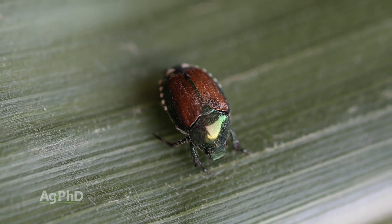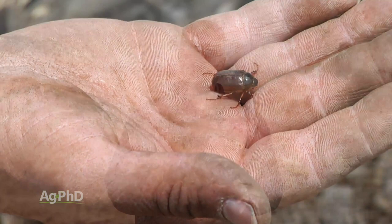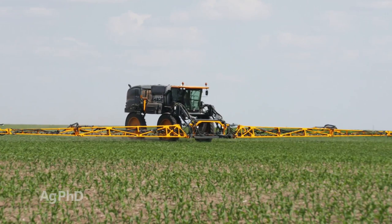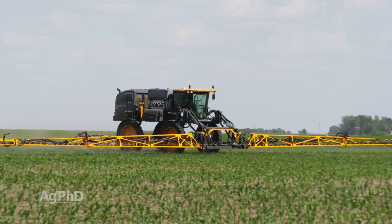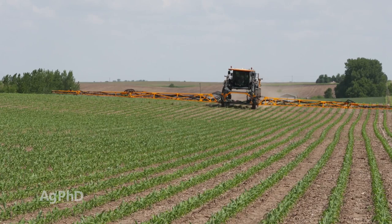When you see adults — Japanese beetles, June beetles, any type of big beetle — you've got to kill them. You can't be thinking about economic thresholds. You see beetles out there, you go kill them. They're usually going to be near shelter belts, just in certain areas of fields, so it's not like you have to spray the whole field. You can spray them and kill them for two to four dollars an acre. If you kill them right away when you see them, they don't get the chance to reproduce and you won't have white grubs in your field next year. Get the adults under control and you've got this thing taken care of.